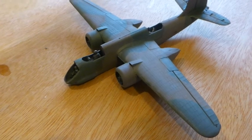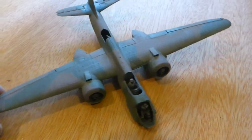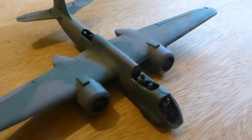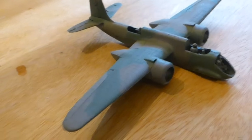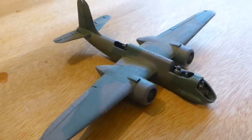Figures are in. Two shades of green, two shades of brown on the whole of the aircraft. Two shades of grey underneath. Time for glassware and markings, I think.